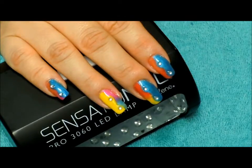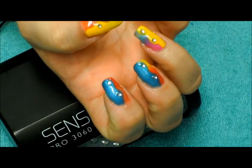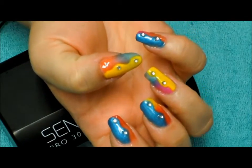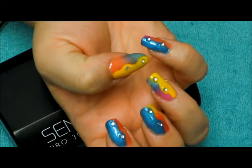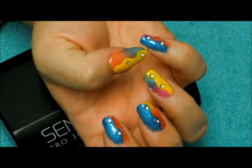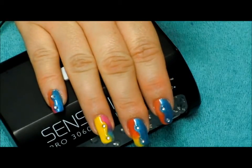Hey everybody and welcome back. This is the fun nail design we are going to be working on today. I'm going to show you how I incorporated all five of the Sensational Summer Colors: Ride the Wave, Teeny Bikini, Cabana Boy, Beat the Heat, and Sunkissed — how we put them all together to make a beautiful, fun summer beach design.